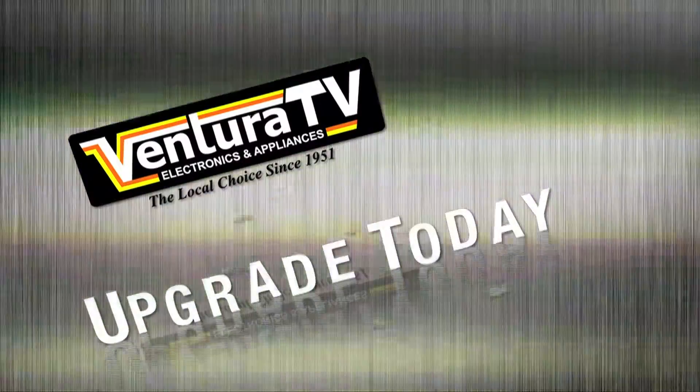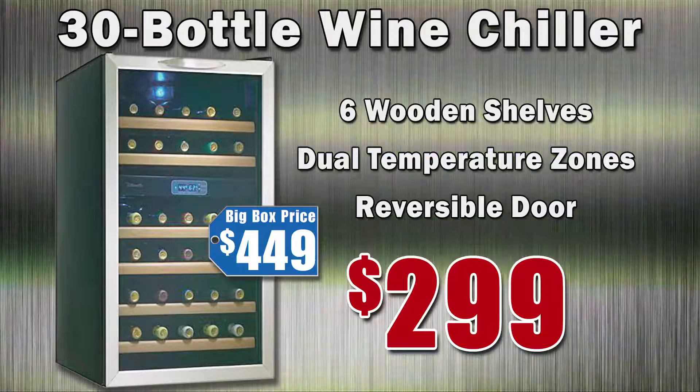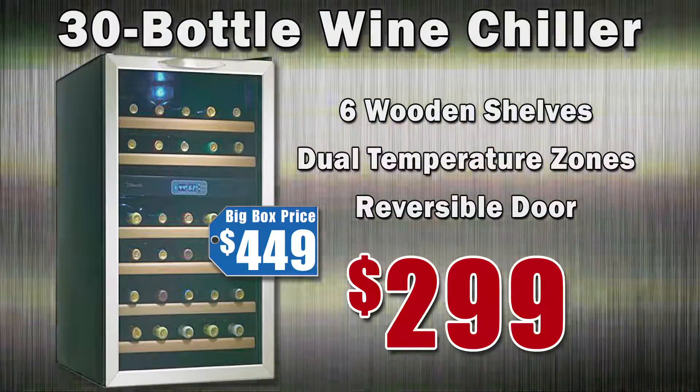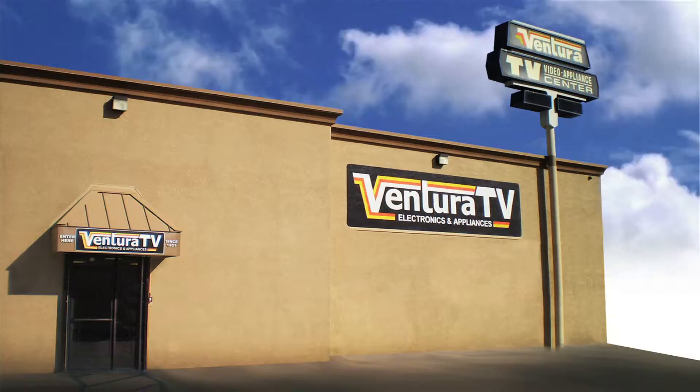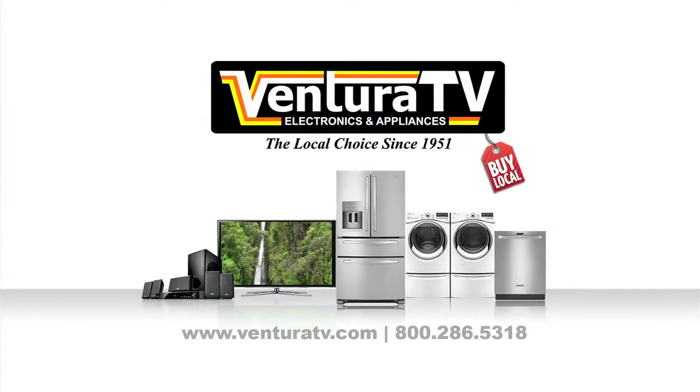Why not upgrade every appliance in the kitchen? This 30-bottle stainless steel wine chiller has 6 wooden shelves, dual temperature zones, and a reversible door for just $2.99. Upgrade to stainless steel at Ventura TV Video Appliance today and save.